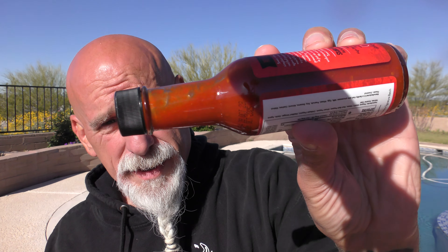Beautiful color on this sauce. Here's the consistency of it. The hallmark of a good sriracha sauce is that sweet, salty thing — kind of got that sweet thing going too. The aroma is just incredible. It's seductive.